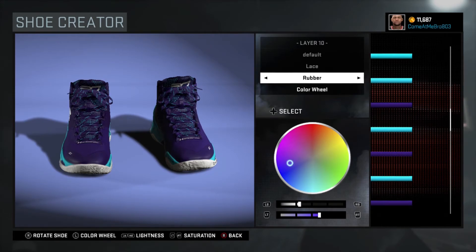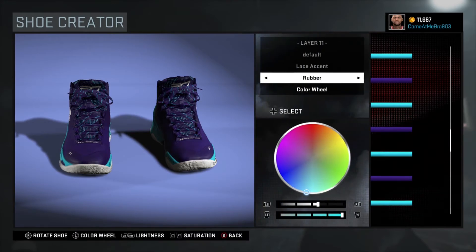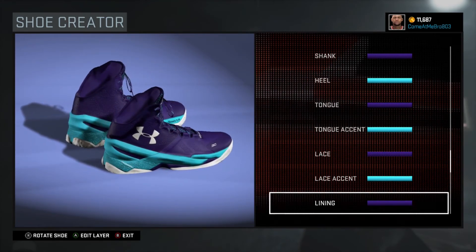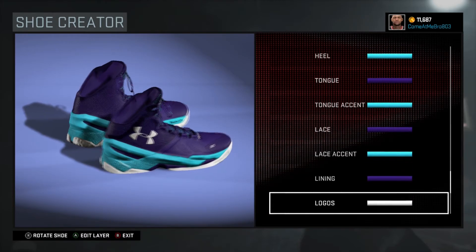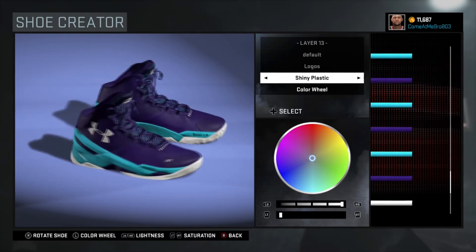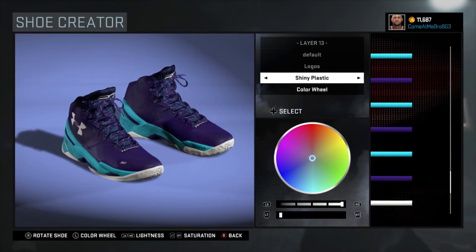On our tongue accent, I went rubber on that, went over the piece colors, and for the accent I chose blue. Next, on our laces, I went rubber on the laces, went over the recent colors, and chose that purple. On the lace accent, I went rubber on the lace accent, went over the recent colors, and chose that aqua blue. We're still pushing through the shoe. On the lining, I went fabric on the lining and went over the piece colors — that purple. For our logos, we're going to put shiny plastic on that.